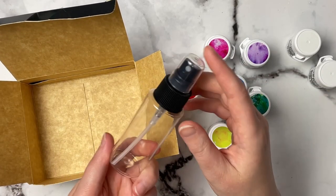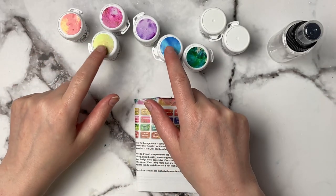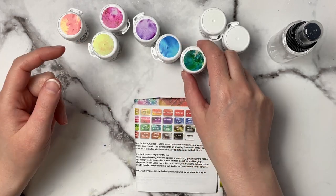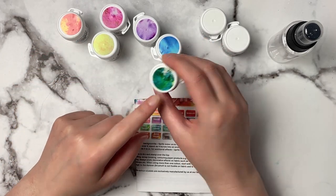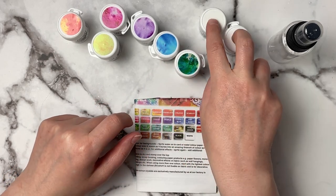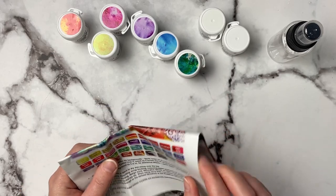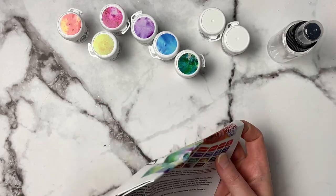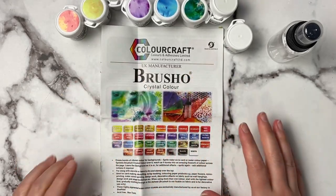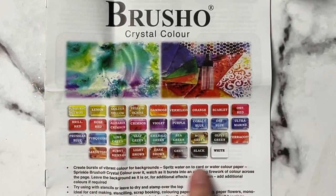The kit also comes with a little spritzer bottle you can use to spritz your paints. One thing I love is that each pot has a swatch of the color on top so you can easily grab the right one without reading the label every time. There's also a pamphlet inside, and it looks like there's quite a variety of colors available.